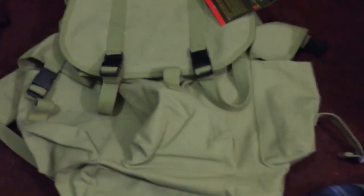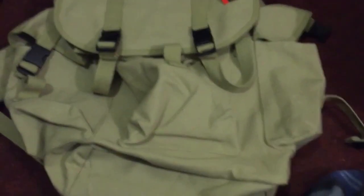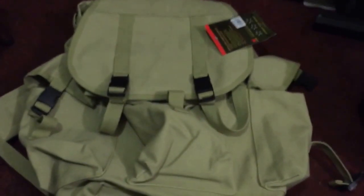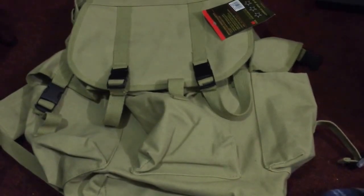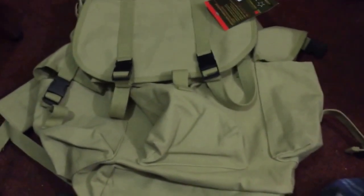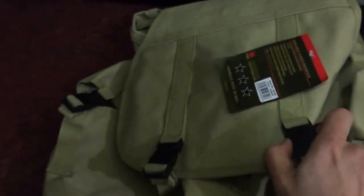A little while back I commented on a channel called Trucks, Tools and Tractors, and he did a draw and I ended up winning a bag. I just got it and I wanted to take this moment to say thank you. It seems to be like a NATO style bag — well built, with lots of pockets on each side, just a basic canvas style bag with three pockets. It seems to be pretty well built.